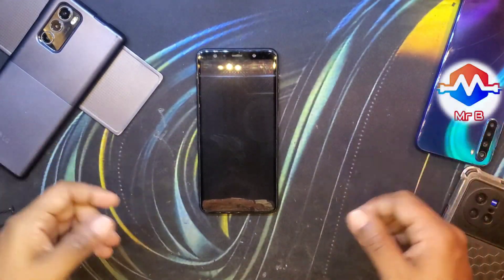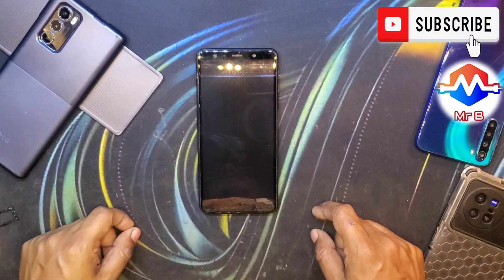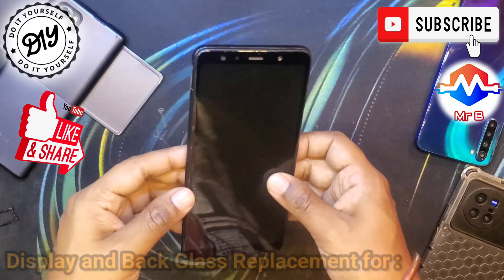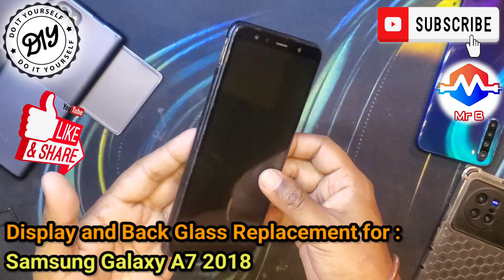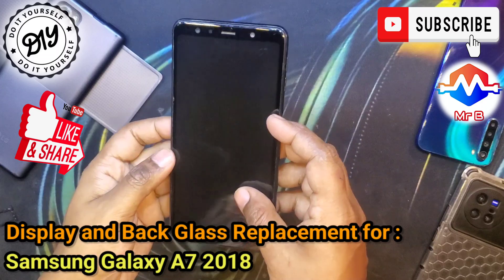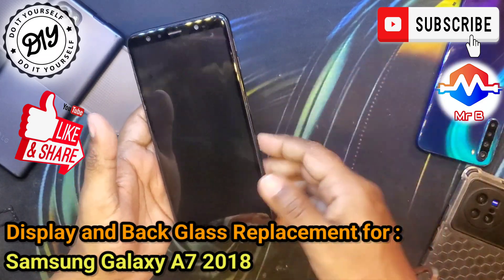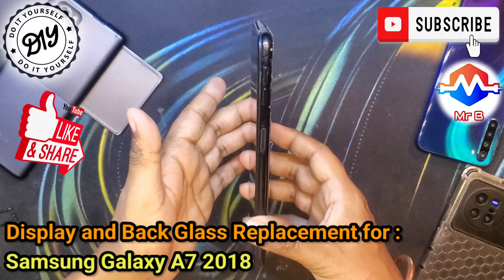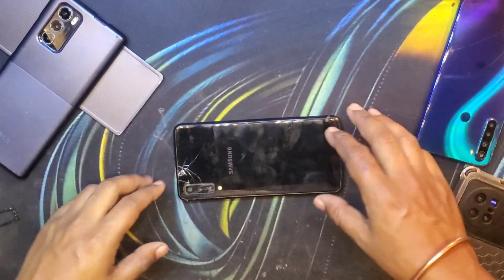Hello everyone and welcome back to another video on my YouTube channel, Mr. Beat Does Electronics. In this video we'll be attempting a repair of the display and broken back glass of the Galaxy A7 2018 model. This is not my first DIY repair — if you like this kind of video consider subscribing and also check out my previous repair attempts.